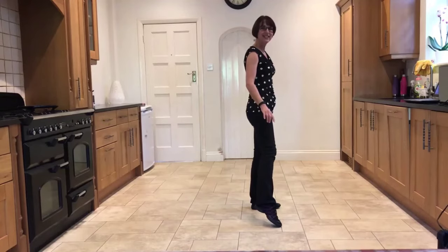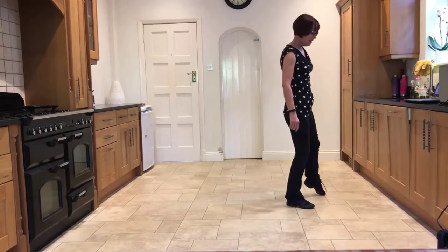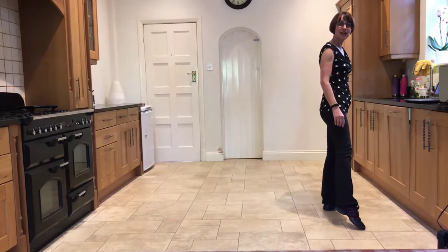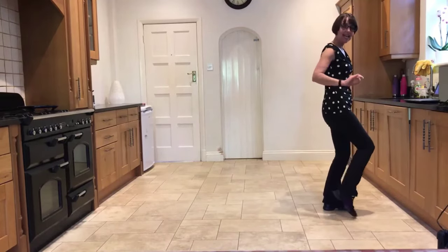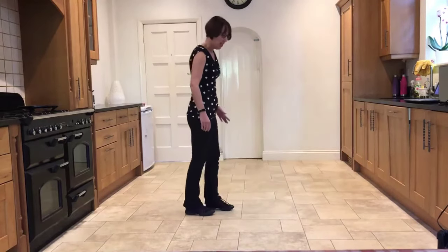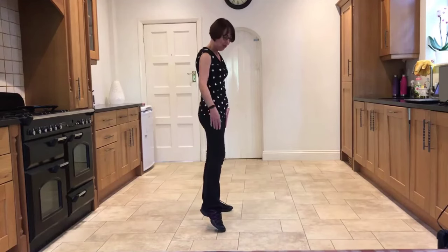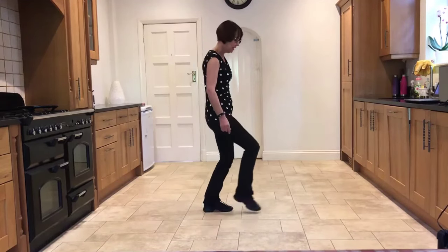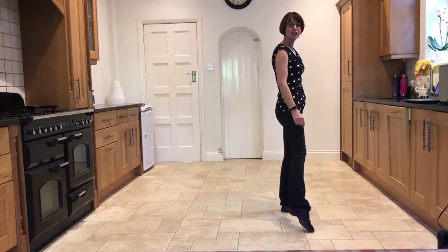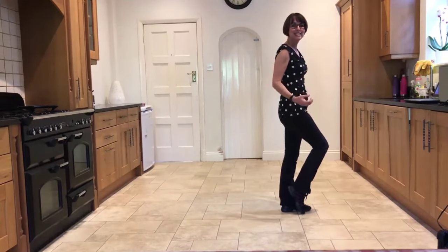In your last section, you're going to step forward on the right, point the left out to the side, step forward on the left, point the right out to the side, and then touch the right — three touches: in, out, in. So that last section: you have the weight in the left, pointing the right out to the side, bring the right and step it forward, point the left, step the left forward, point the right, then touch the right in, out, in, hold — and then you're ready to start again.